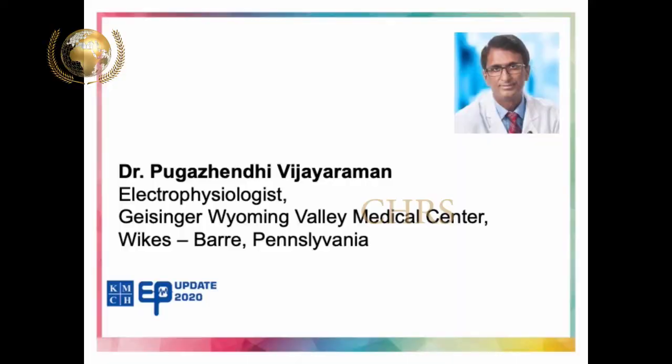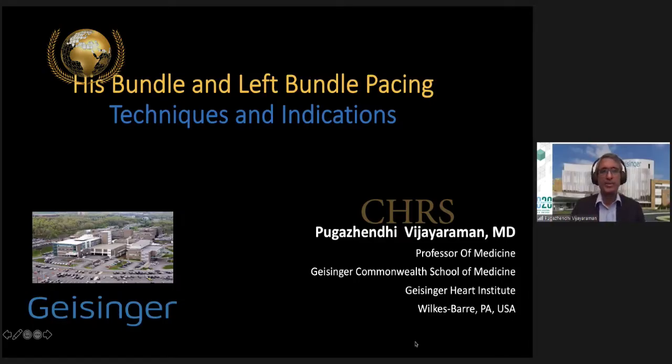Hi, thank you for the introduction. I would like to thank Dr. Lawrence for inviting me to be part of the faculty along with Dr. Vanita Arora, Dr. Narasimhan, and Dr. Roshan. The topic for my presentation is His bundle pacing and left bundle branch pacing techniques and indications. It's a broader topic and I'll try to do justice to it as best as I can.